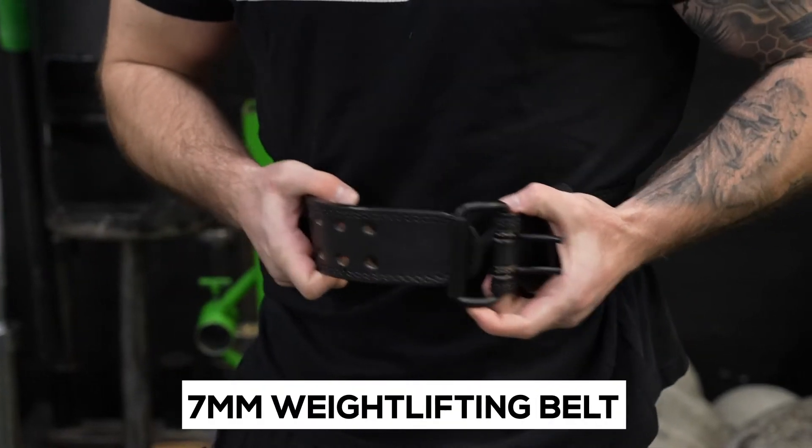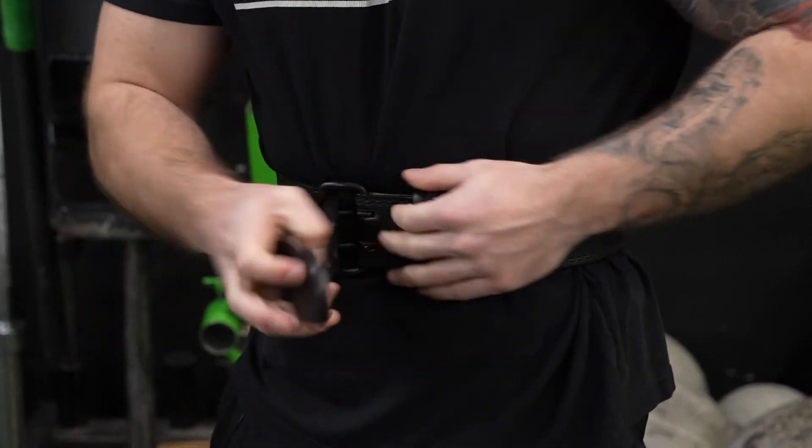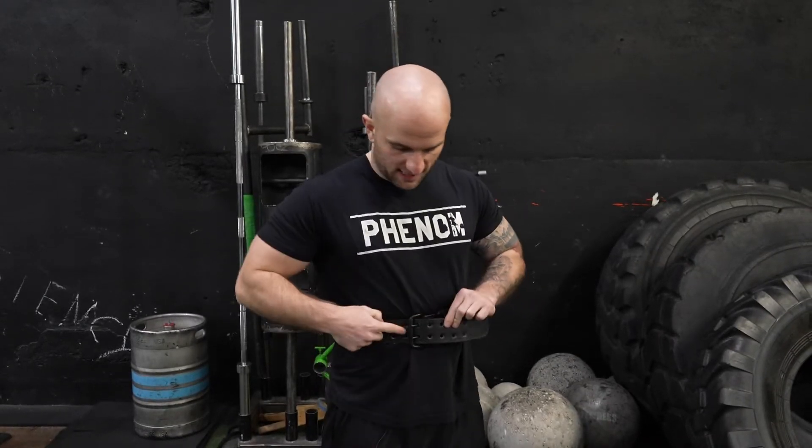The difference with the 7 millimeter belt is it's a double-pronged bodybuilding belt. It really only has one function, which is to get you supported, and when you need to take it off you're not really going to be able to change tension levels without taking it off completely.